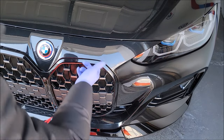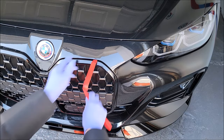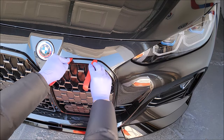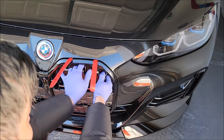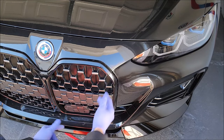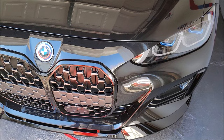Now I'll repeat it for the right side. You have one tab here, so put the pry tool here, and then you have another one here — put one there as well. Just make sure you have enough room. Grab as much of the grill as you can and give it a firm yank. That's out as well.